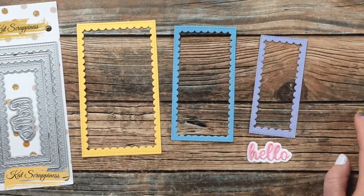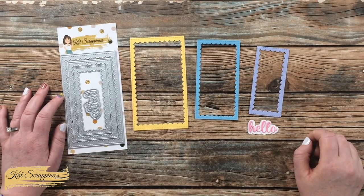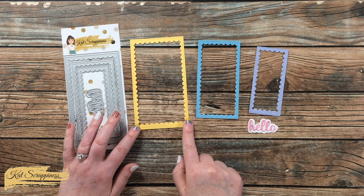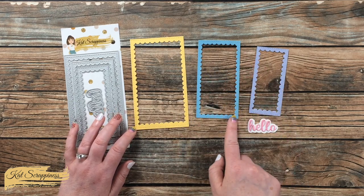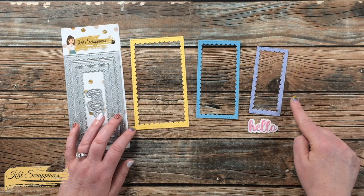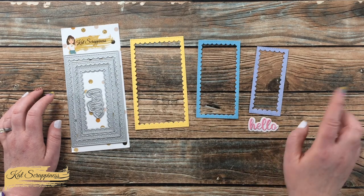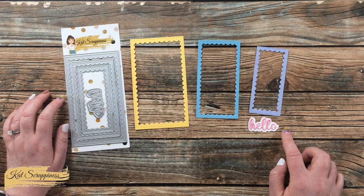Here is a look at each of the pieces of the set cut out. The approximate sizes are three and one quarter inches by five and three quarters, two and one half inches by four and seven eighths, one and seven eighths inches by four and a quarter, and finally for the hello die the shadow is approximately one and three quarters inches wide by one inch tall.